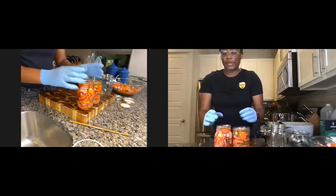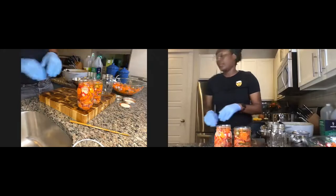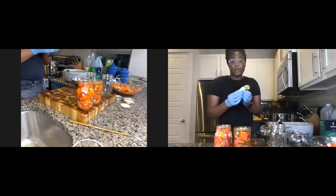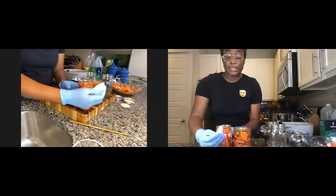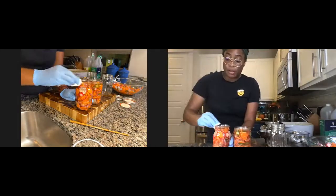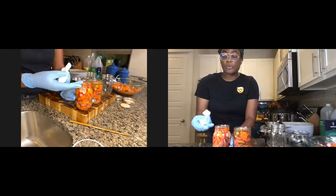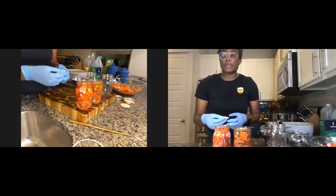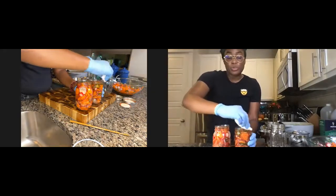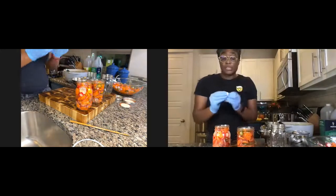We've packed the jars, kept our lids nice and clean, and released the air bubbles. What I like to do is take a little bit of water from when I was sterilizing the jars and wipe the mouth of the lid off. Sometimes you'll get vinegar, sometimes vegetables — and if you're pickling something that has sugar, the sugar can get really sticky. Just wipe the mouth of the jars using a paper towel dipped in a little hot water.